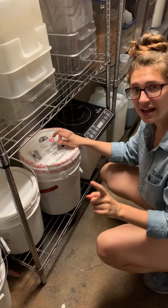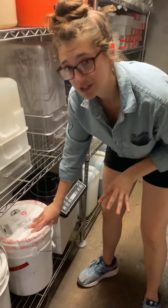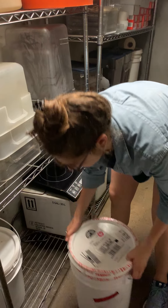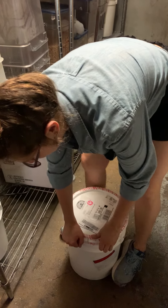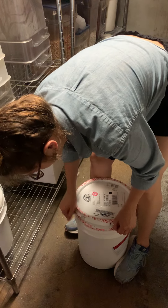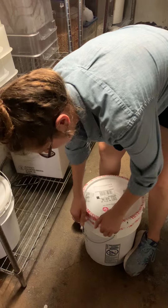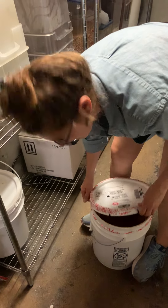One important thing about opening these: when you're taking the lid off, you want to make sure that you open it away from the inside of the container, because if there's any residue of any sort on top of the container, we definitely don't want that to fall into the nut butter.